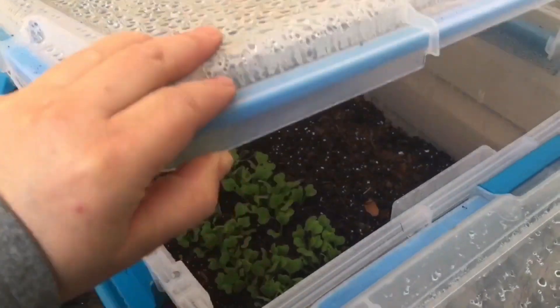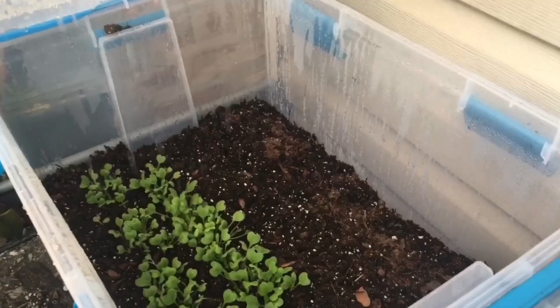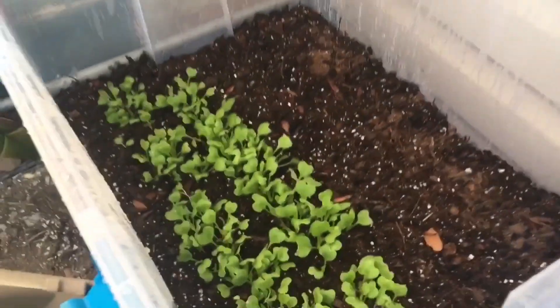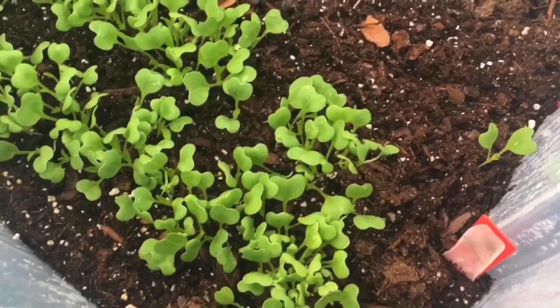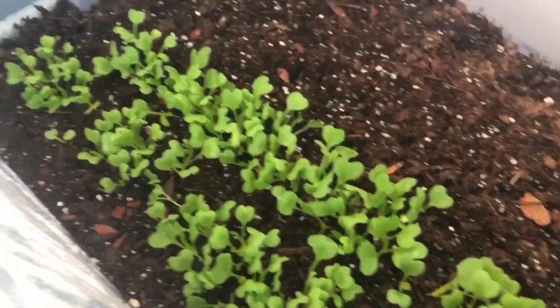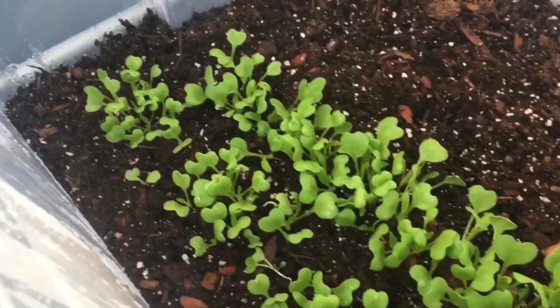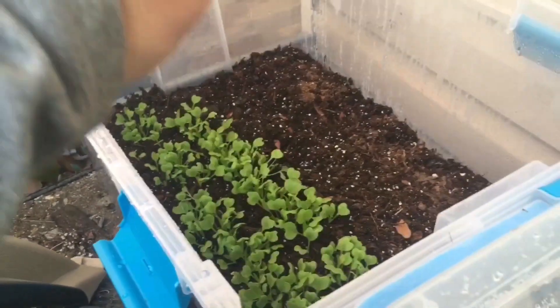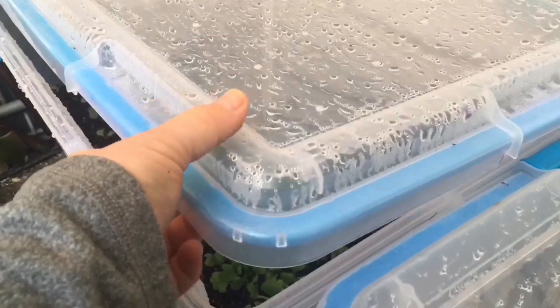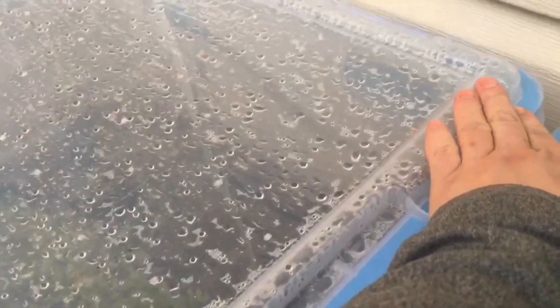Now let's take a look at the other container. It also has good condensation. I think this is early Mibuna — yes, it's a Japanese plant, a very fast grower as you can see, and it can be used in salads and stir fries. I'm very happy it sprouted. Probably in a couple of weeks we can start eating it. And on the other side I have another Japanese plant, Japanese parsley called Mitsuba, but it didn't sprout yet.